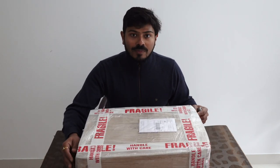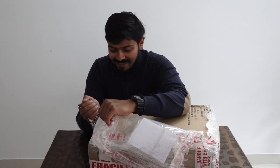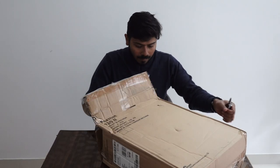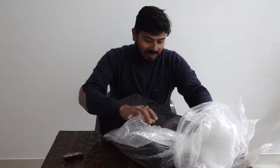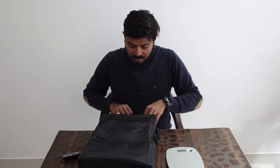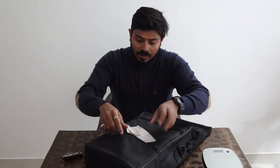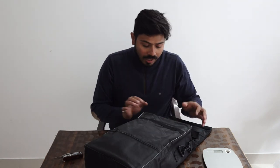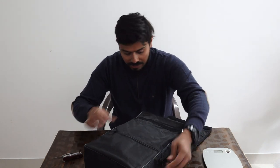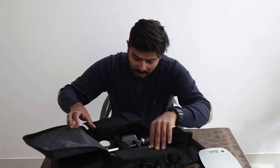Now let's open it and see what exactly is in this box. I have already sanitized it and the packaging is good. Inside we have the binocular itself. I will tell you about the specs — it is approximately 4.8 kg. There is also a cleaning cloth, a strap chain, and the binocular comes with a good protective cover.